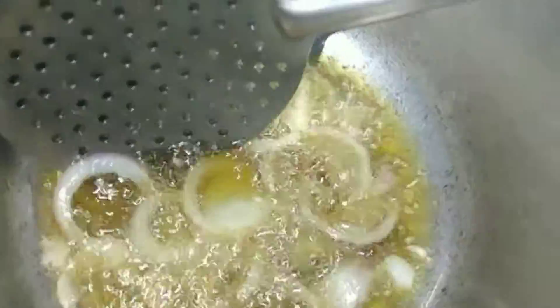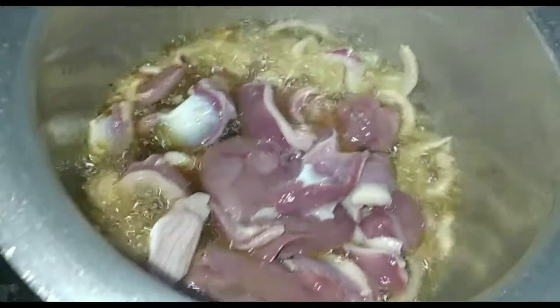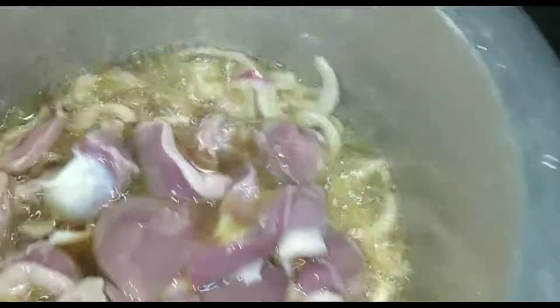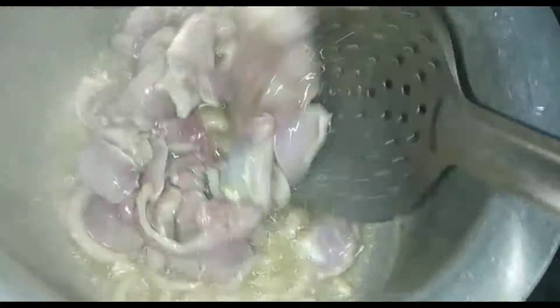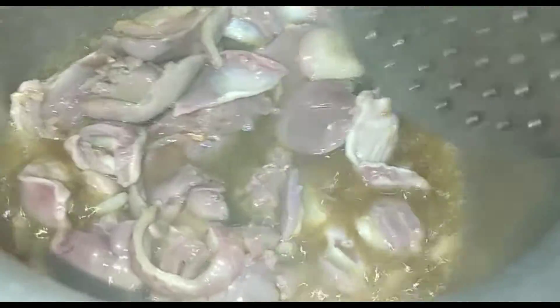We will boil it. When the pork turns pink, we will continue to boil it. Then we should wash it well.